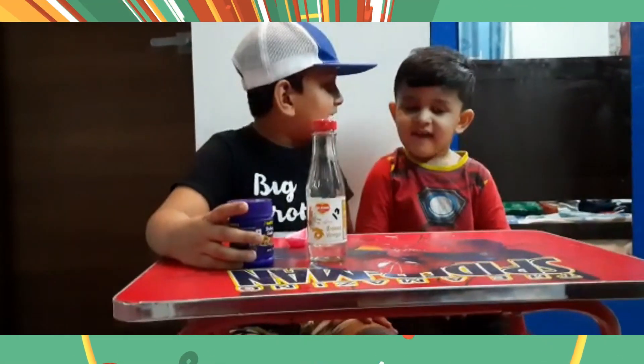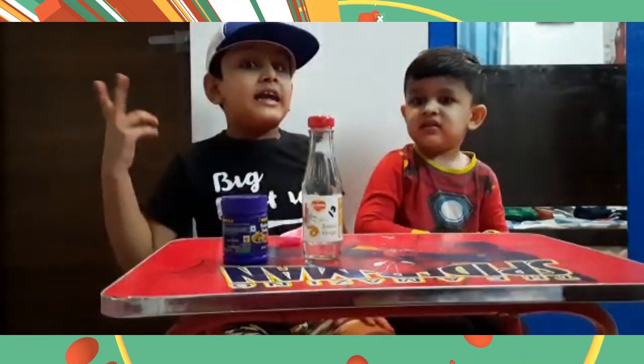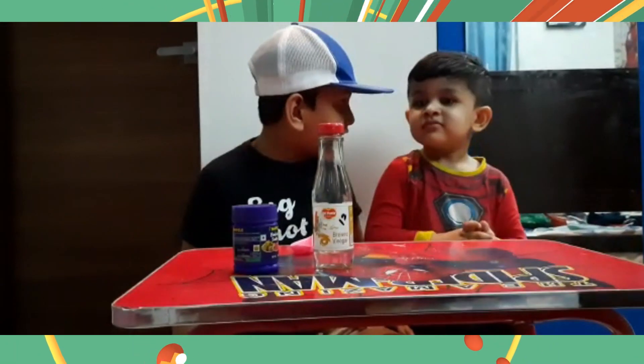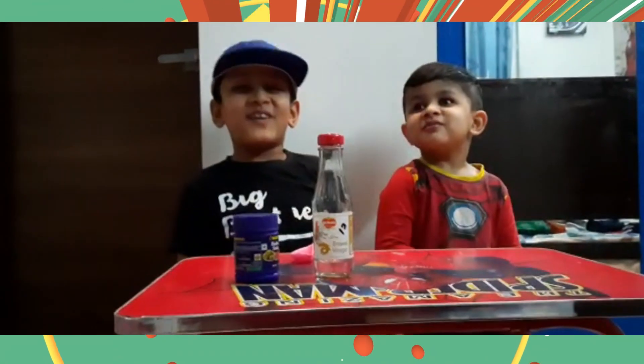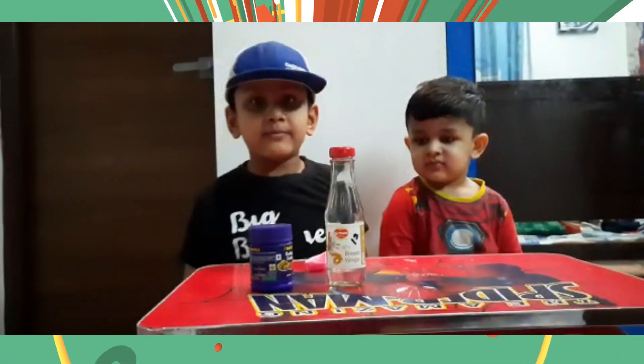Nathan, what is the name of this experiment? Self-inflating balloon. We are doing self-balloon. Not self-balloon — it's self-inflating balloon.